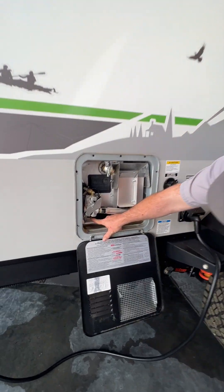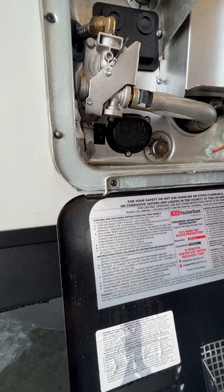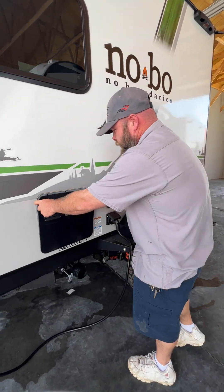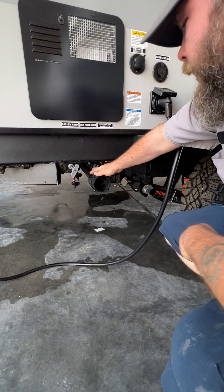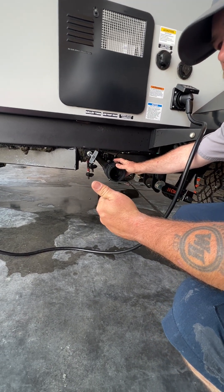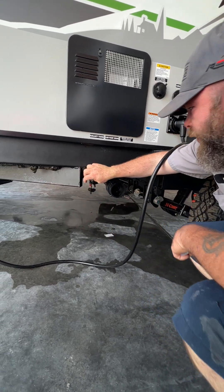You got a switch down here for the electric side — right now it's in the on position, so we're going to flip that off. Right below that is going to be where you have your drain for the gray water — basically your kitchen sink and shower. That's open, so we're going to push that to close.